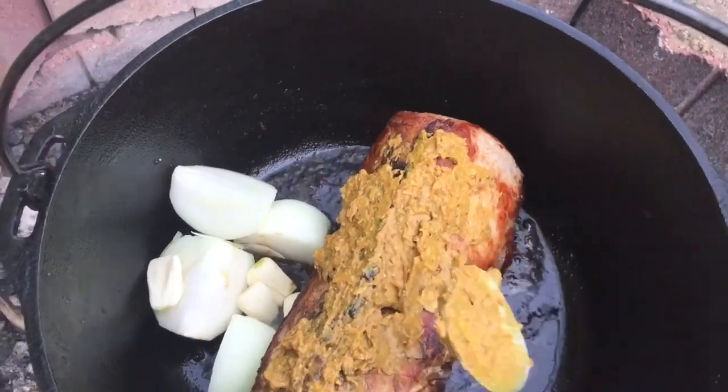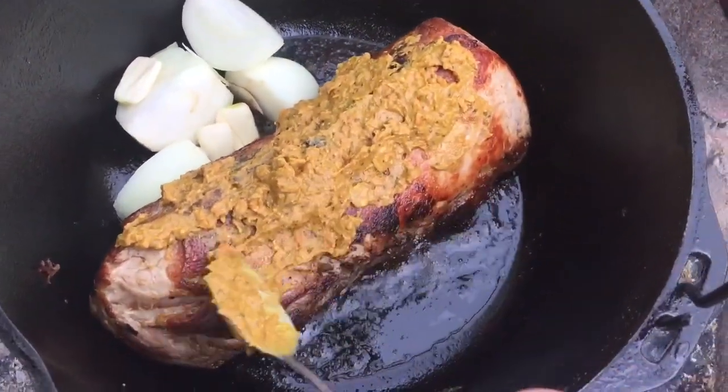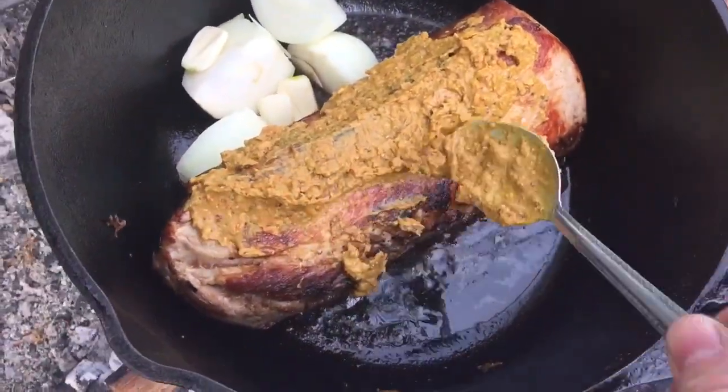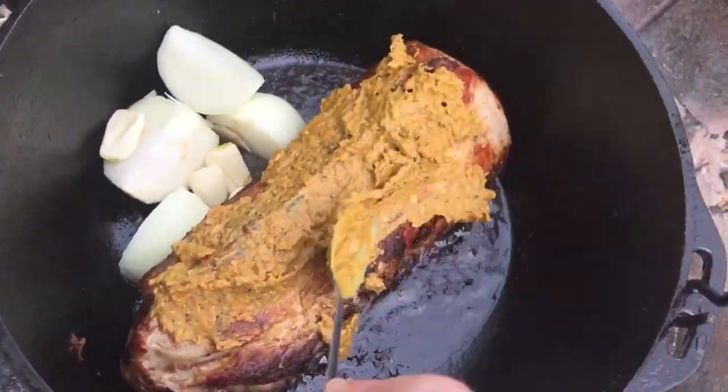This will season it, and you can use any kind of mustard you got, whatever you have. I've got a little stone ground and just a little plain yellow mustard mixed into this. I'm just going to paint that right on here, over top of where I browned it.